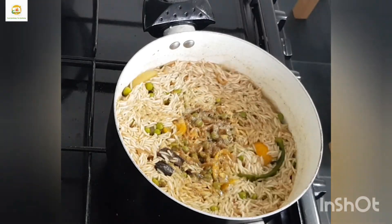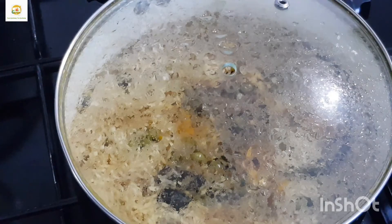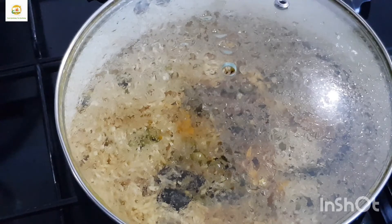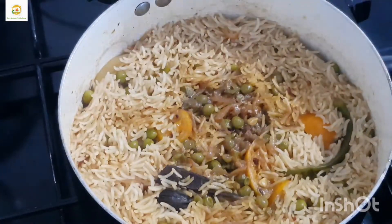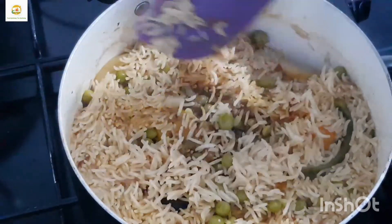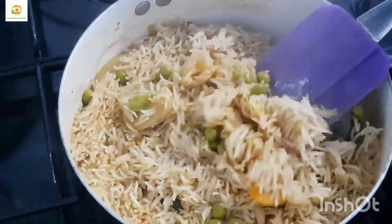Now all the water has dried up, so I'm going to cover with the lid and let it simmer on low heat for five minutes, then turn off the heat and let it sit for 15 to 20 minutes. After 20 minutes the rice is done and you can see it is nice and fluffy, with the grains separate from each other.